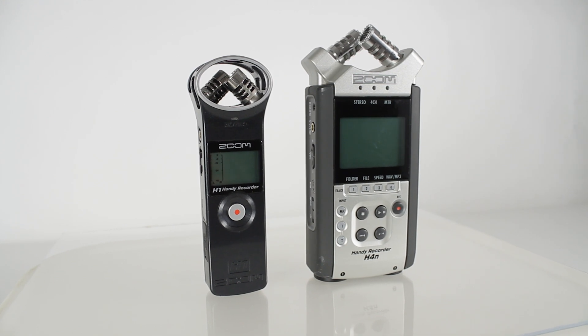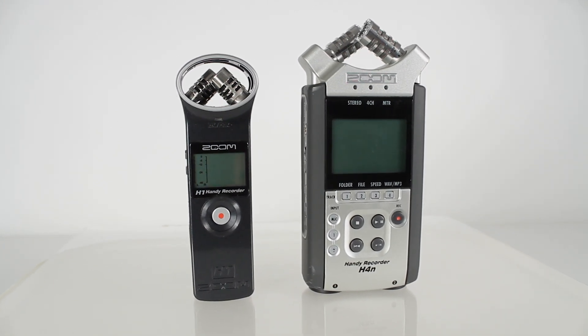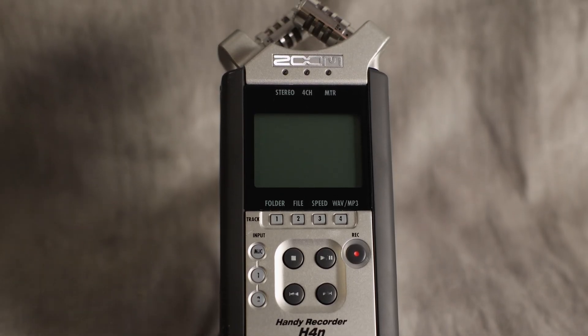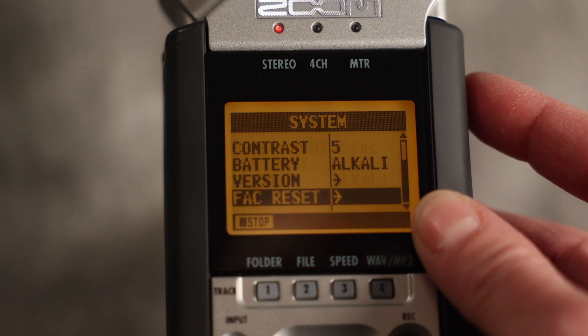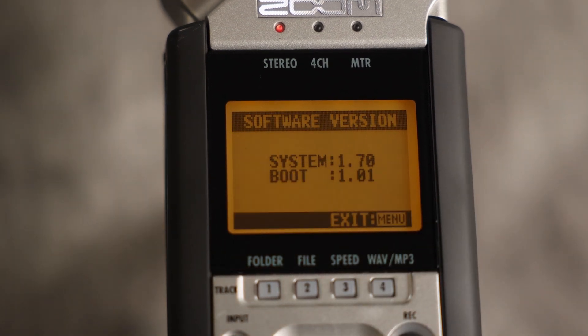You can use the zoom to record audio on set, including Foley, voiceover, and so much more. I should mention that the zoom H4n I'm demonstrating on for this video has software version 1.7, boot 1.01, so if you're running older or newer software, the menus may look slightly different.